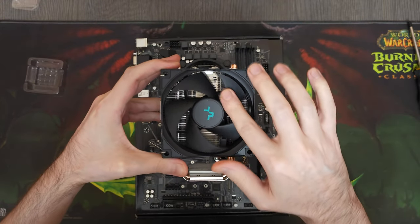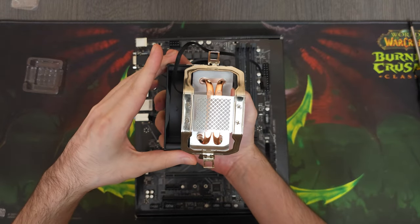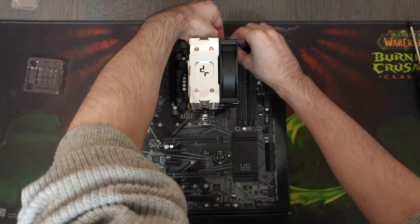We'll be cooling this CPU with a Deepcool AG200, and since these CPU coolers come with their own thermal paste, we won't be needing to add any of our own.